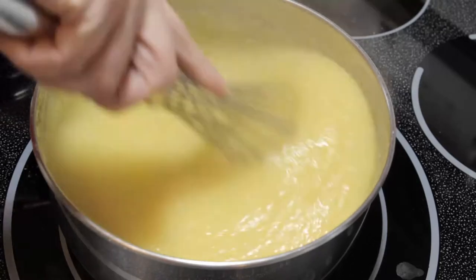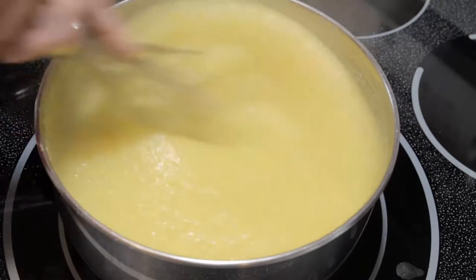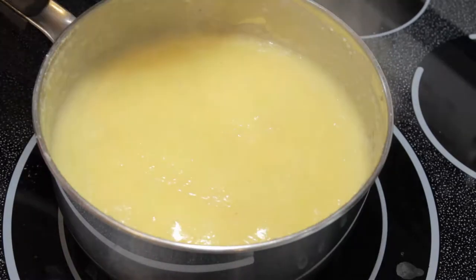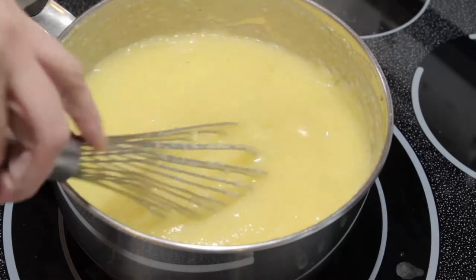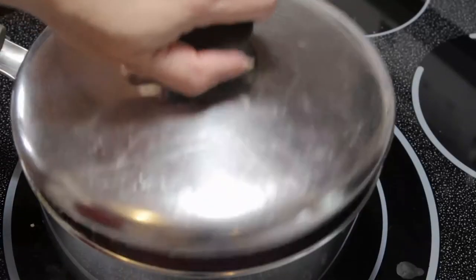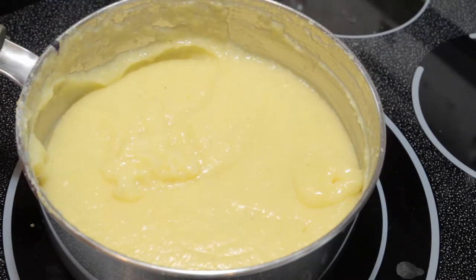Every three to five minutes, we're going to keep stirring when the timer goes off. It'll take between twenty and thirty minutes, depending on the coarseness of your cornmeal. Just make sure you give it a really good stir, digging down to the bottom of the pot so that you know nothing is sticking.